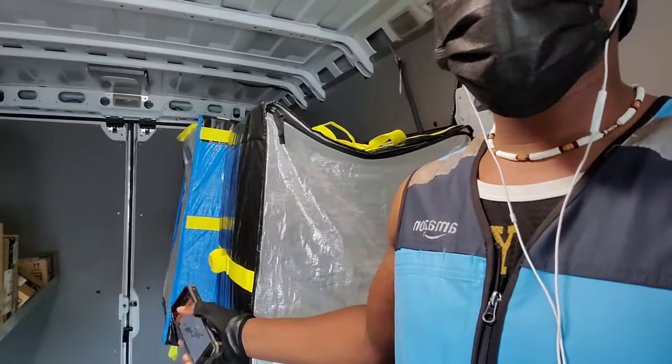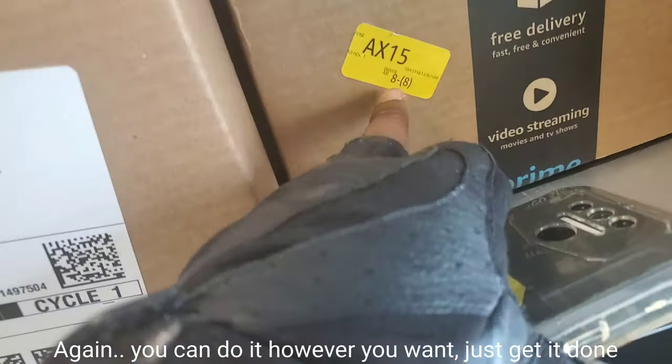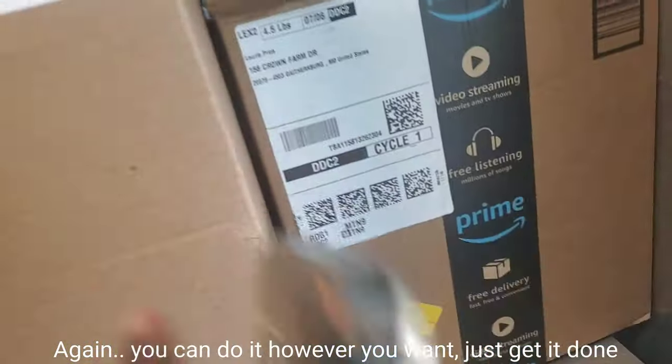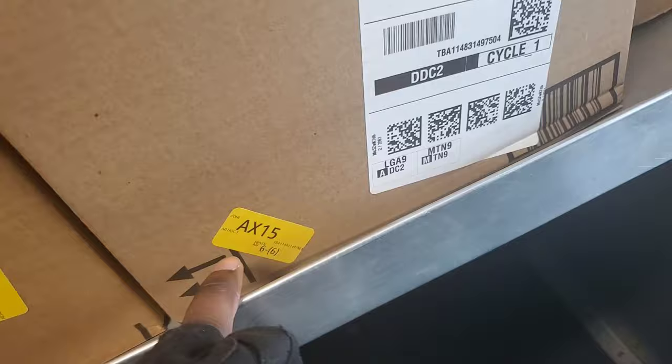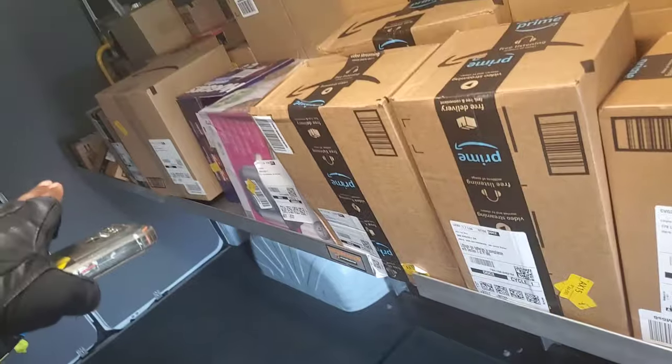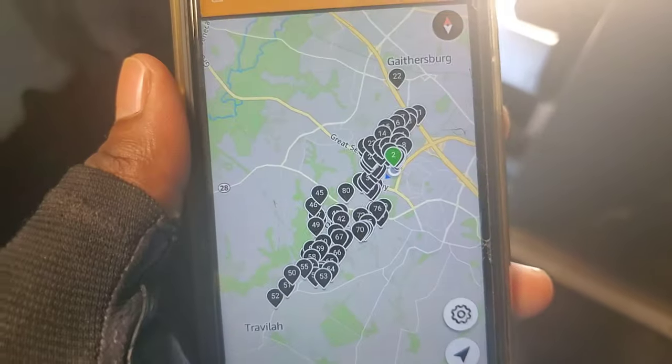Let me show you guys on the Rabbit how I usually do flex route. This is actually three flex routes I'm doing — three of them. Today they gave the regular drivers flex routes, and the company knows who can get it done. Some people are really slow — you can't give them a flex route because they'll take all day. It's really important to check the numbers. Go by the numbers, not the address. Numbers close together mean stops close to each other; higher numbers like 34, 150 are farther away.